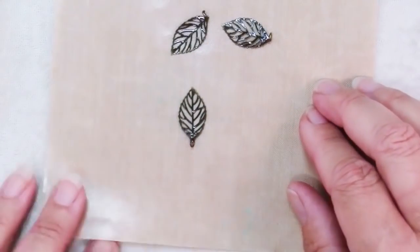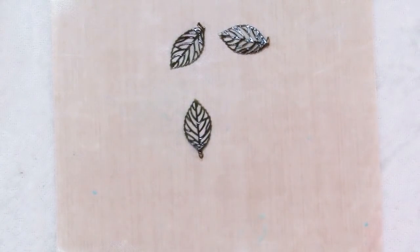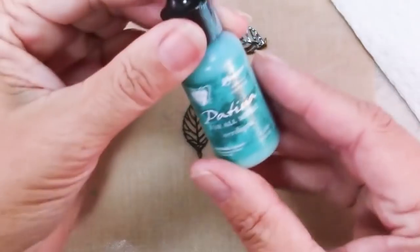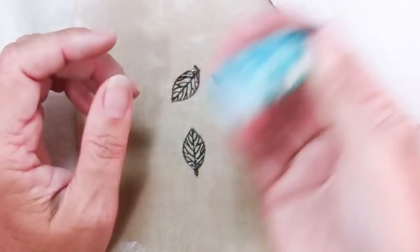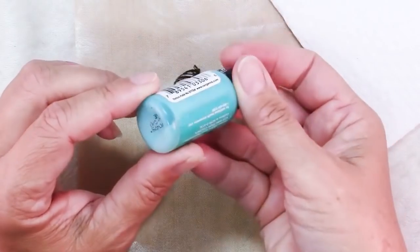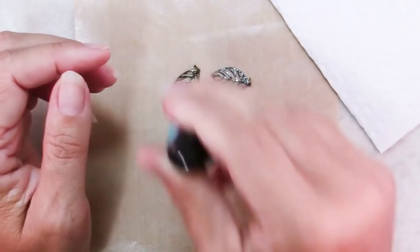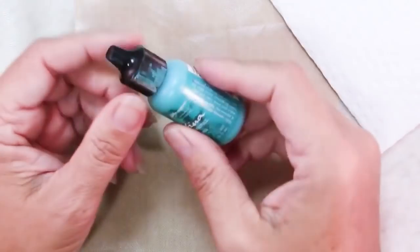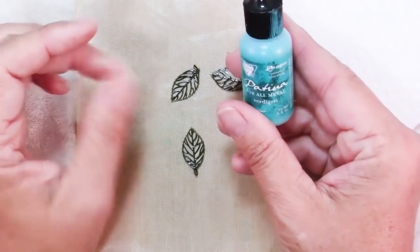I have here just a six inch square of non-stick craft sheet. I buy them in bulk and cut them into pieces — it works out great for small or big projects. I have a piece of paper towel nearby and some Ranger patina. You want to make sure that you hear the ball shaking, then give it a good shake because there are a few different layers that separate in there. In the PDF that accompanies this class you'll find a link to a Friday Findings video I put on YouTube that gives you a lot more detail about using Ranger patinas.